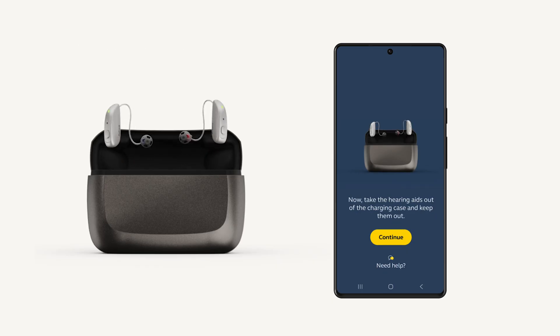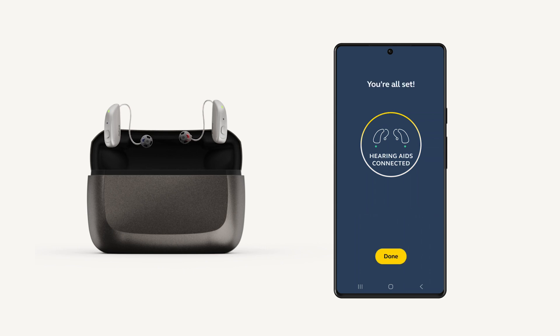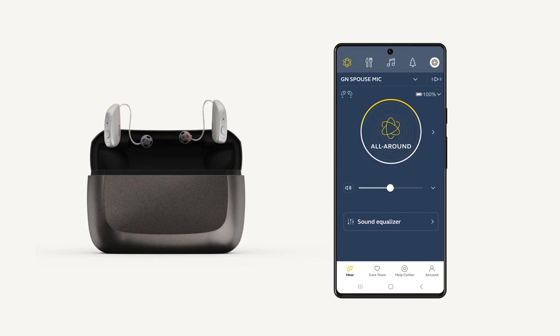Your hearing aids will continue to connect to your device and you will eventually see that you're connected. You have now unlocked the use of our app and your hearing aids. If you come across any error codes or need further assistance, please reach out to our care team.